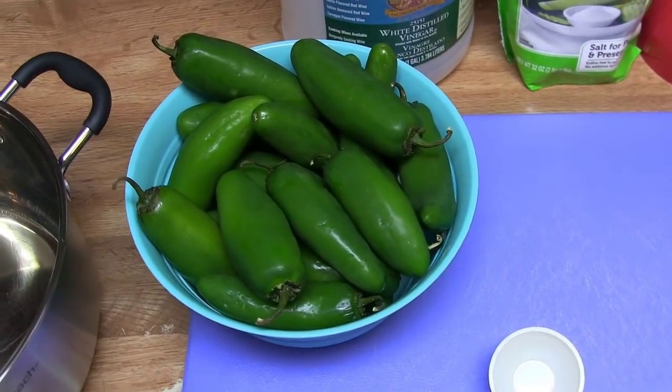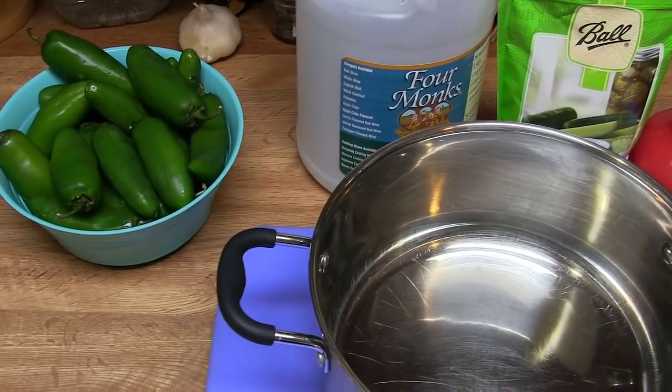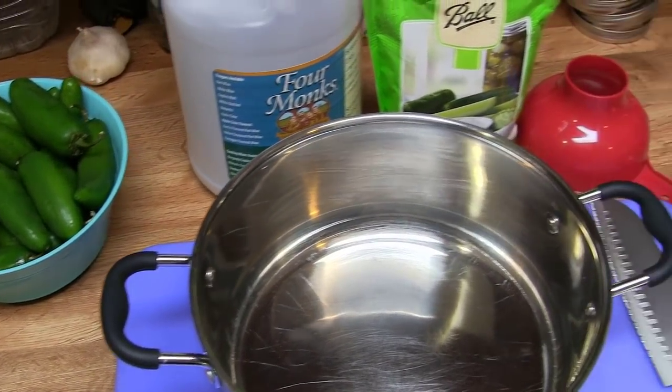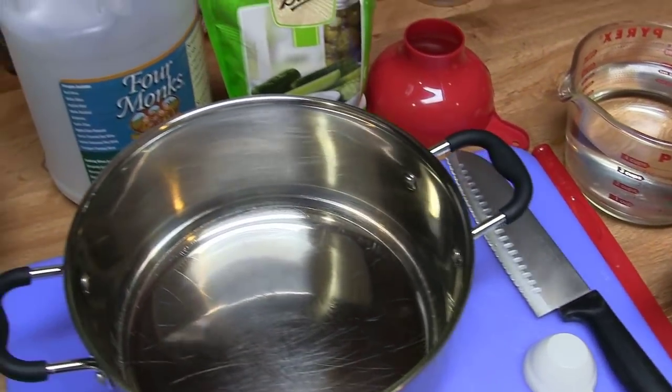Alright guys, today's the day we are gonna pickle some jalapeños. This is the exact same recipe that we use for the banana peppers when we made our pepper chinis. I'll put a link to that video up in the corner, so if you guys want to watch that one first you'll get an idea of what we did.